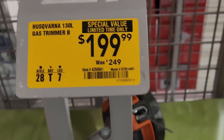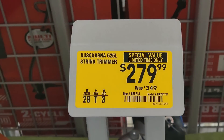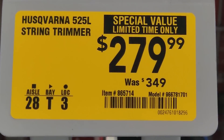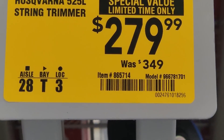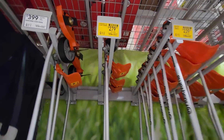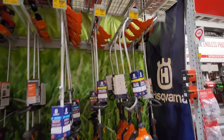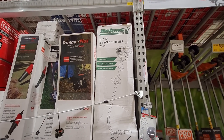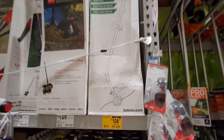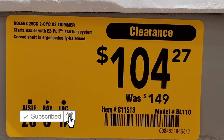Got the 18 inch down to 199, was 249. 20 inch 239, was 299. Then they got the 525L — this is the professional one — 279, was 349. So a bunch of deals on their string trimmers. Also got the Poulan 2-cycle BL110 25 CC clearanced out — this was 149, down to 104.27.